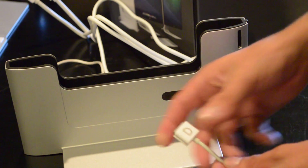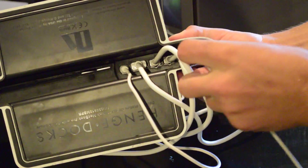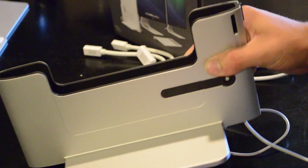Slide the sleeve over your MagSafe power adapter and slide it into the power port. It's kind of hard to tell how far you need to put this connector in, but I inserted mine until the sleeve was flush with the inside of the dock.